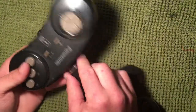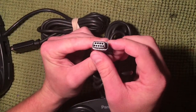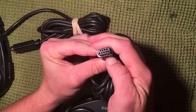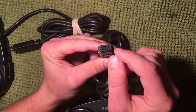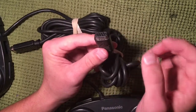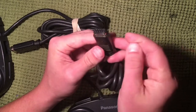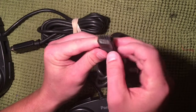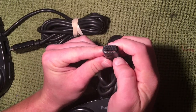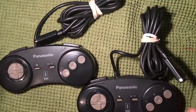One last thing worth mentioning: the tip of the controller is very similar to the Sega Genesis and Atari connector, and it is the exact same end — but they are NOT compatible. When I looked it up to see if a Sega controller would work on a 3DO, they say don't do it, you can destroy something. So don't plug a Sega Genesis controller into the 3DO or a 3DO into the Genesis port — apparently bad things can happen.